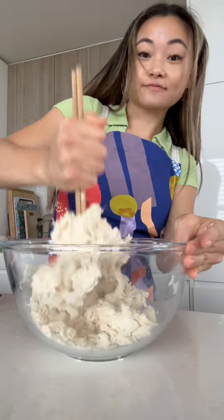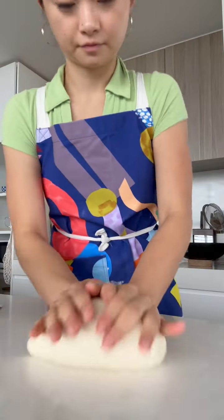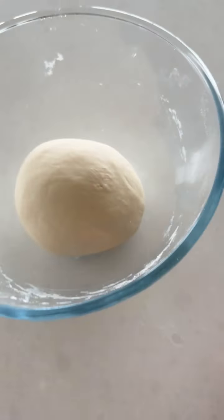You can do this process with a stand mixer, but I'm doing it by hand today to show you that you don't need any fancy equipment. Start by making a ball of dough which we knead, rest, and cover with water.